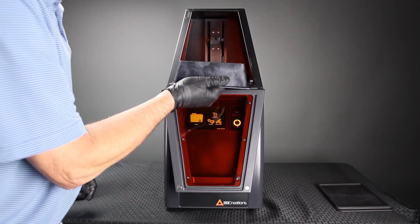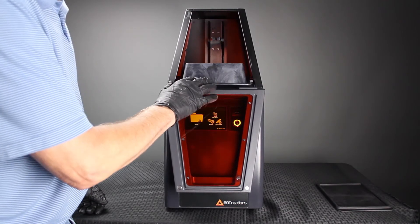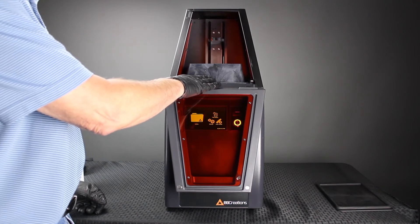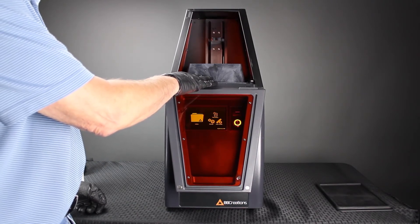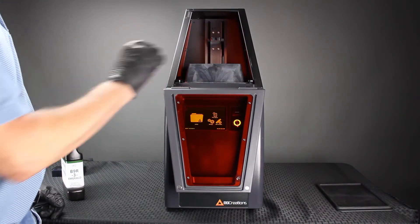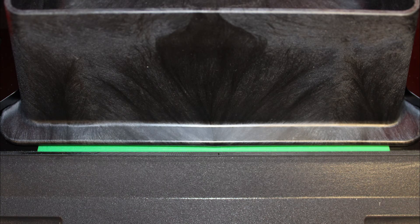On each side of the build chamber, there are DuraVat clamps. You slide the DuraVat underneath the clamps, back to a point where you start to feel a resistance, and you press a little bit further. It snaps into position. A green line indicator indicates that it's been correctly positioned.